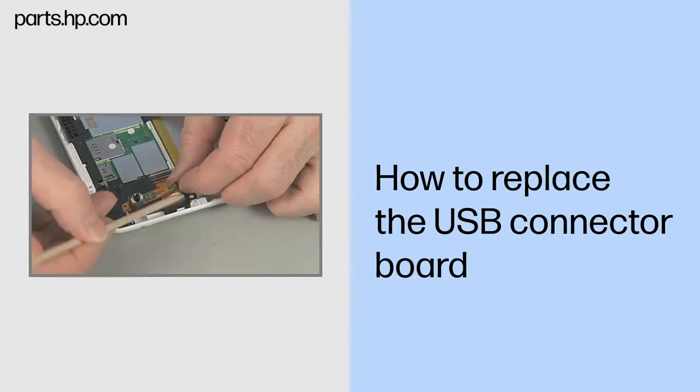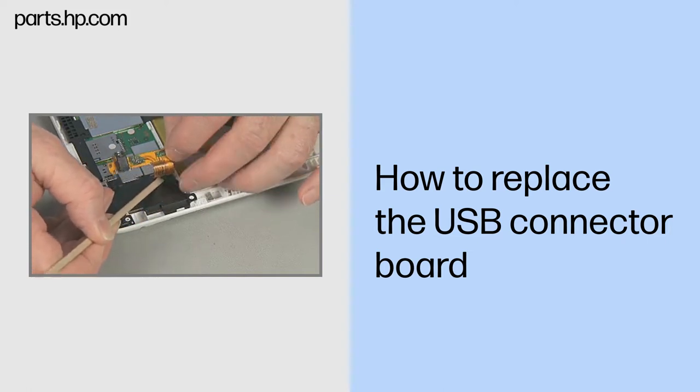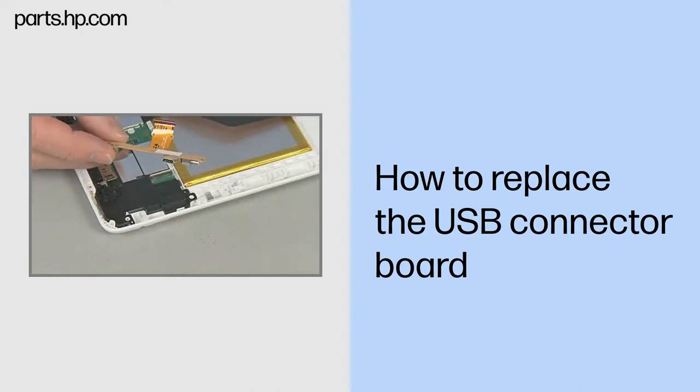Carefully peel the USB ribbon cable up off of the antenna support frame. Remove the USB connector board and place it in a static dissipative bag.